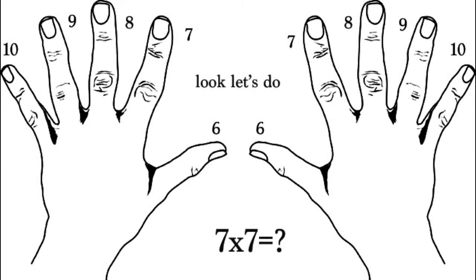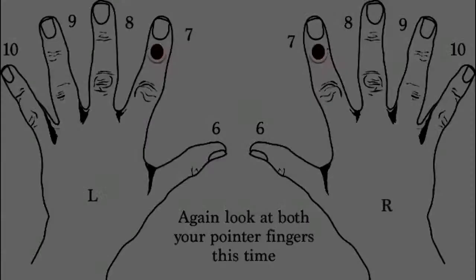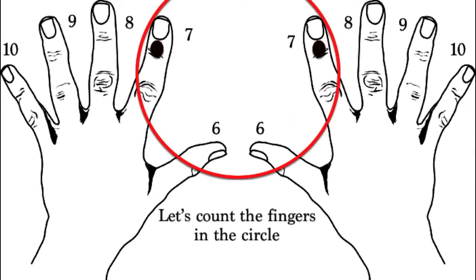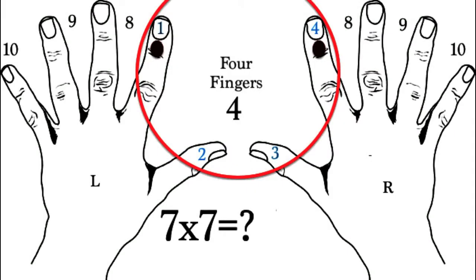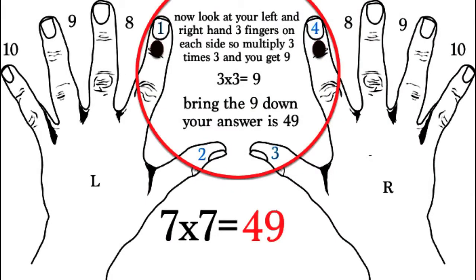So we have 7 times 7 and we want to look at our left and right fingers. We see that it's our pointer fingers — so 7 and 7 are our pointer fingers. Let's draw a circle around that and count how many fingers are inside the circle. I count 4, so our first number is going to be a 4. Now to get our second number, we see that we have 3 on the left and 3 on the right. We simply do 4 times 3, we get 9. We bring the 9 down — 7 times 7 is equal to 49.